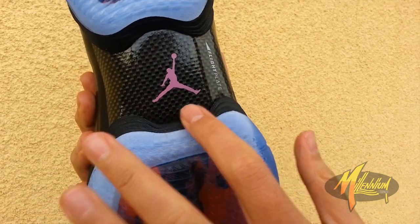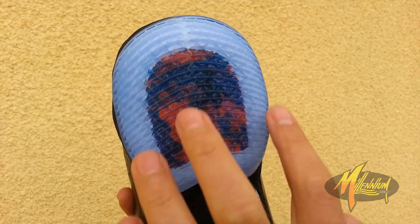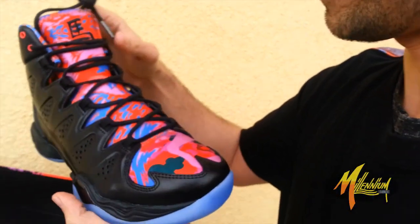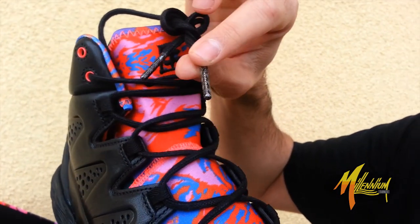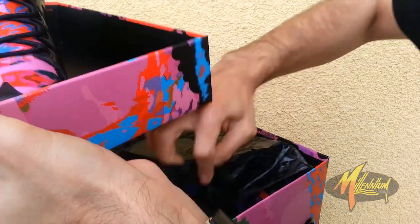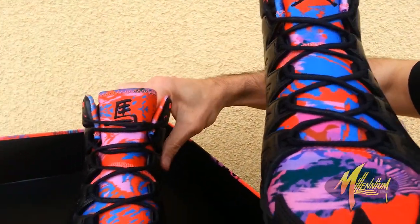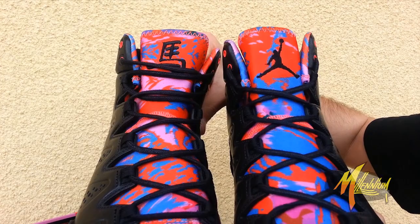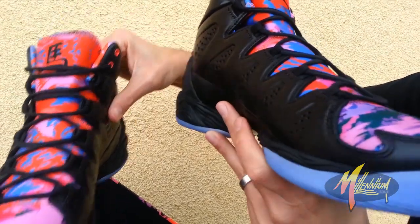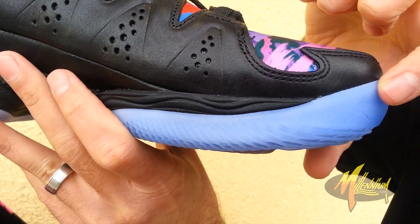With the translucent blue throughout. Got the pink Jumpman branding — that's fresh. Flight plate branding. Once again, the graphic within the sole, bordered in the perimeter with this ice blue. Clean. You got the laces, you got the lace tips right there. But that's not all — because on the opposing pair, you got the Jumpman on one tongue, and then you got the Chinese character — I'm assuming that's for the horse — on the other. That's clean. Also want to make mention of the M10 branding right in the ice on the forefoot, as well as the Jumpman.